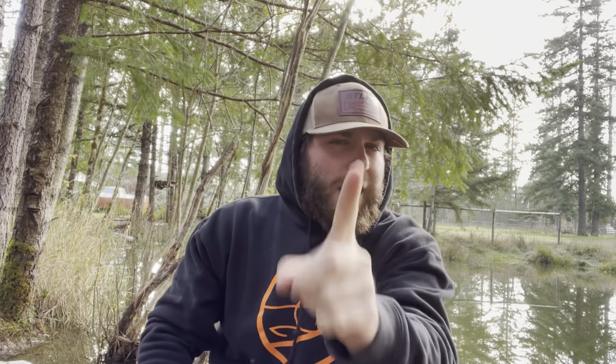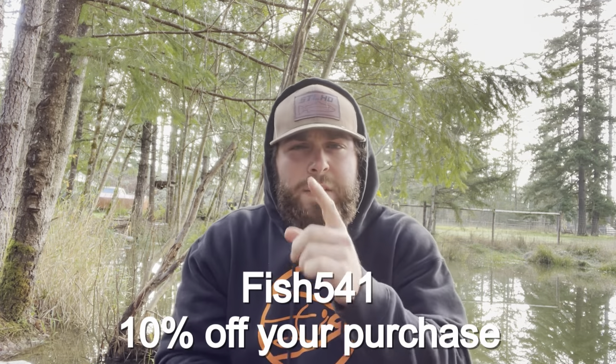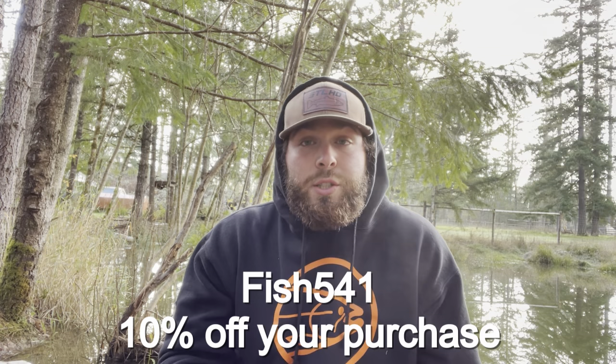Before we get into this, my good buddy Evan over at Spin X Designs — he owns that company, makes spinners and is getting into the twitching jig industry. On my channel I don't fish with anything, or collab with anybody, or take sponsors unless I believe in it. Evan is a super awesome dude, a good guy with a local company based out of Florence, Oregon. You can use my code FISH541 to save 10%.